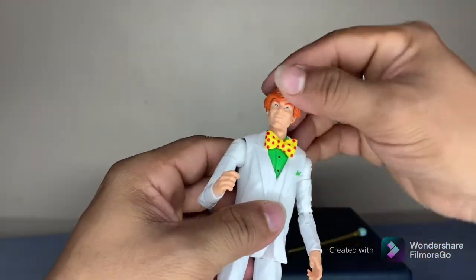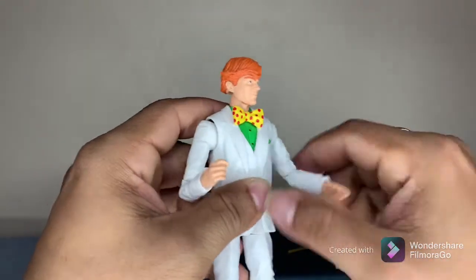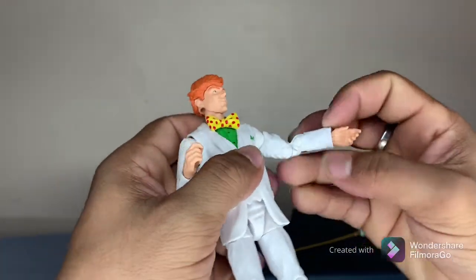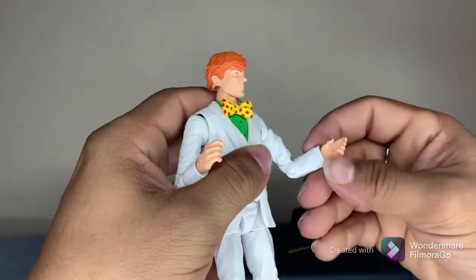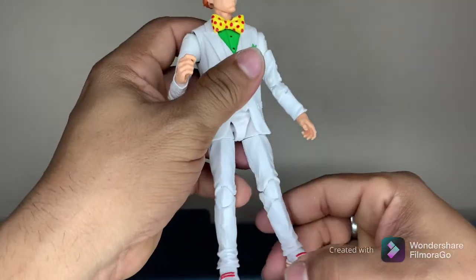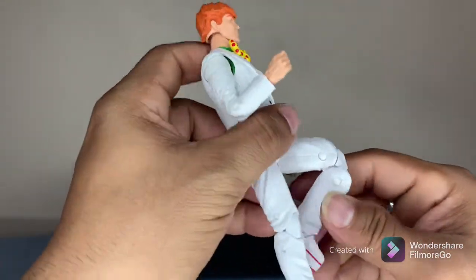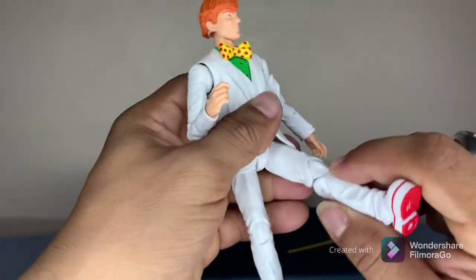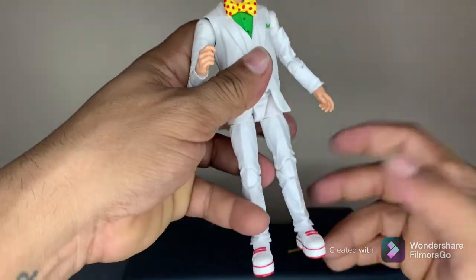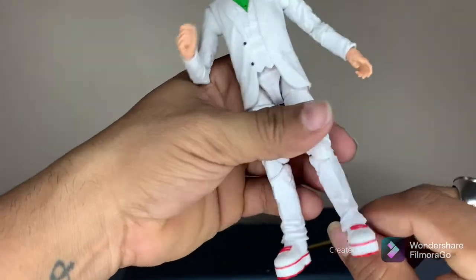As far as articulation goes, he moves pretty good — all the way around. The upper bicep moves around, moves at the elbow. It's not a bad figure, that's why I picked him up when I saw him. The knee bends double at the knee. I'm not too concerned that he doesn't kick high — to my knowledge he's not a martial artist, so him kicking high is fine.